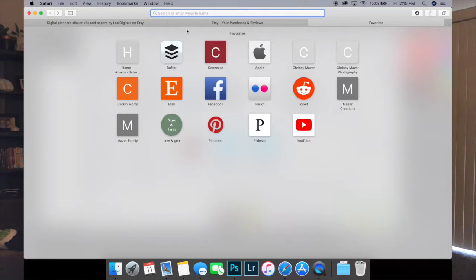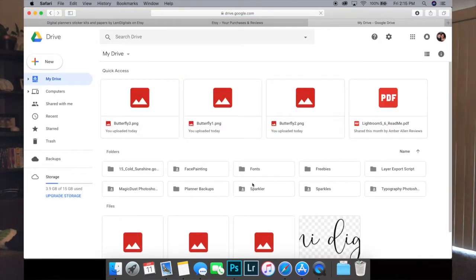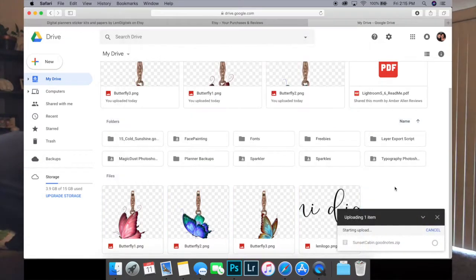Instead, what you want to do is take your file and put it somewhere like a cloud service — Google Drive or iCloud. I personally use Google Drive because it's free, it has a lot of space, and it's easy. Go into your downloads folder, click and drag, and you'll see the little plus sign — then just drop it right in and it's going to start the upload.